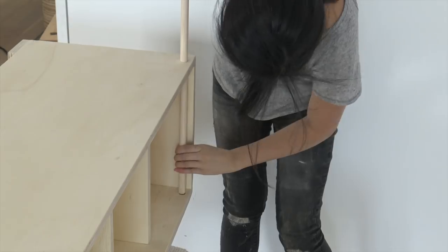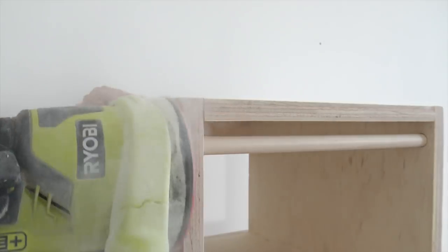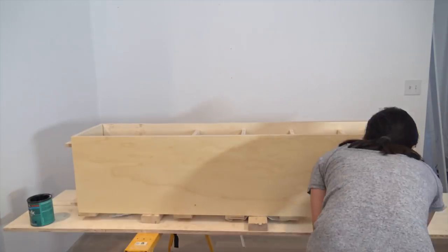I did a little test fit and then I marked where I needed to cut, leaving about half an inch on both sides. Once the dowel was set, I used my orbital sander to sand it flush. I finished the plywood with two coats of polycrylic.